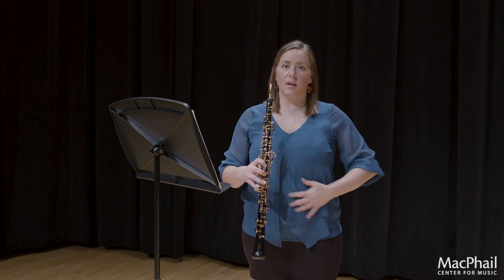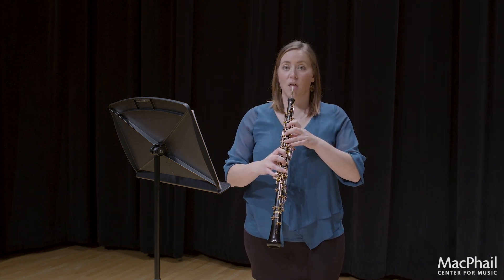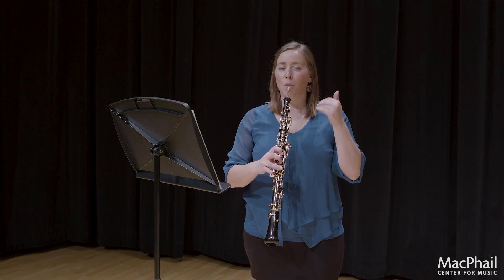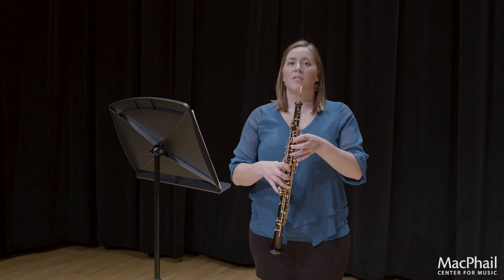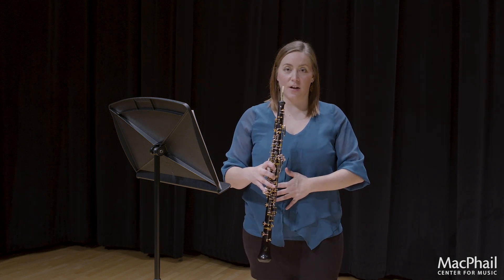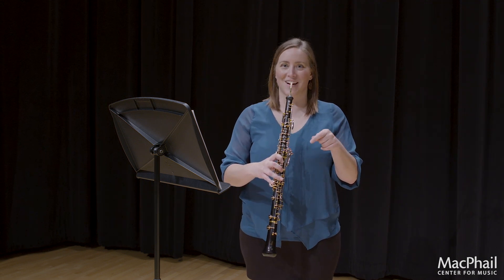I didn't do anything with my breath support. All I did was bring my tongue back with already blowing against the reed, with my tongue on the reed. The second way to create an accent is using your diaphragm, your support. I'll do that and not try to do the tongue one.